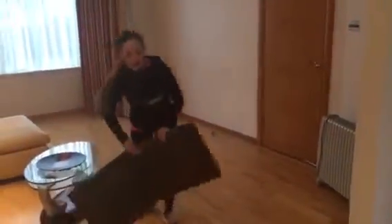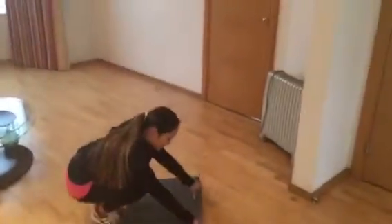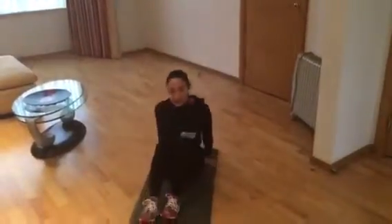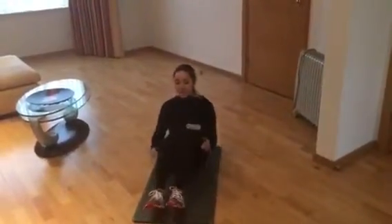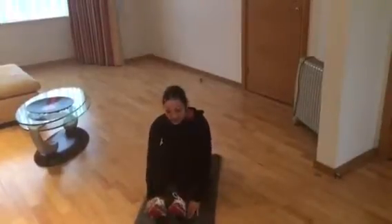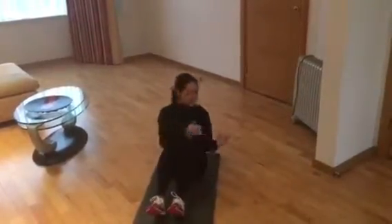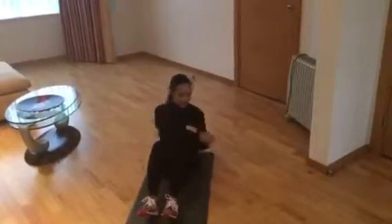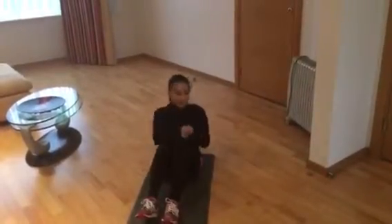The fourth exercise Joe wrote about is the Russian twist. This will really help work that core. There are a few levels. First one: knees bent, heels dug into the mat, and just a nice twist. Bring those hands down towards the floor on each side.